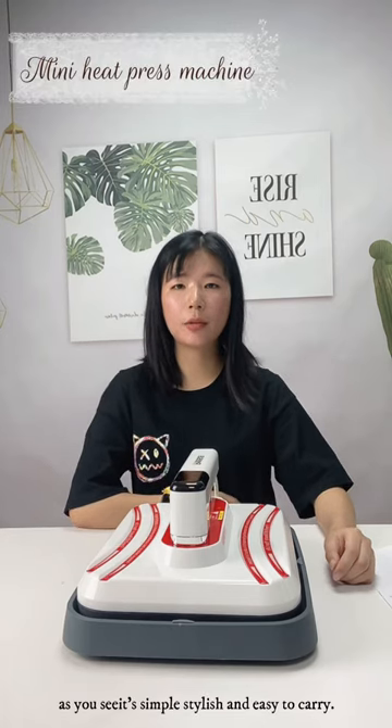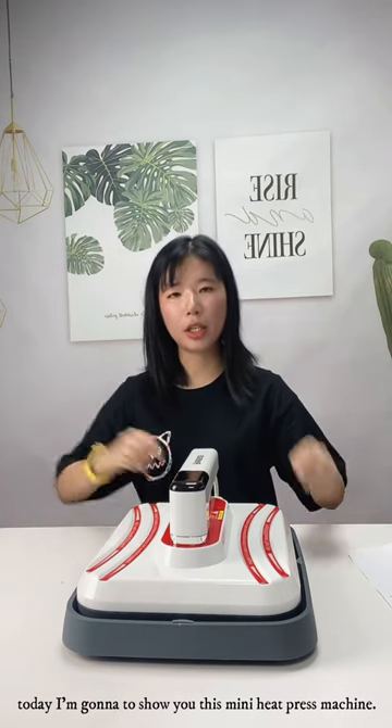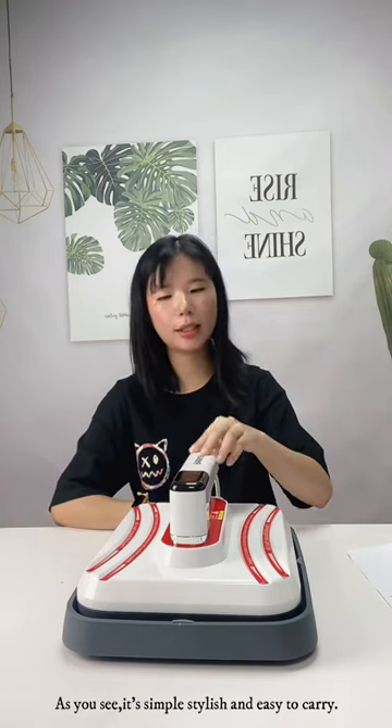Hi everyone, this is Tonya from Novotito. Today I'm going to show you this mini heat press machine. As you can see, it's simple, stylish and easy to carry.